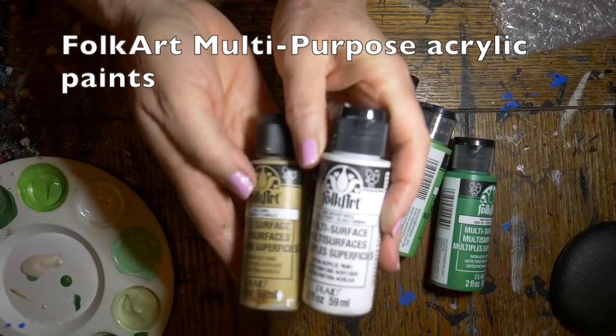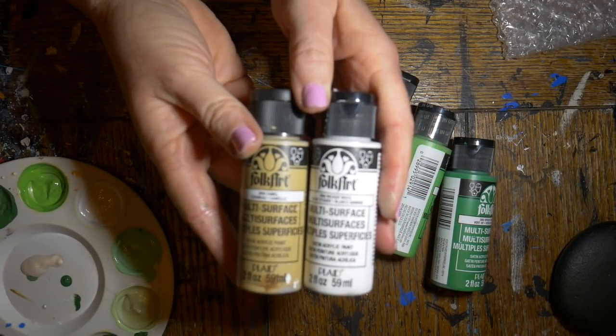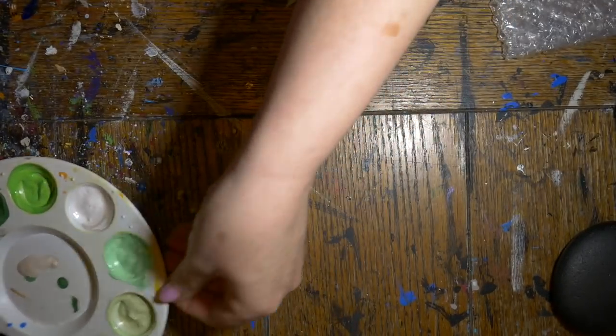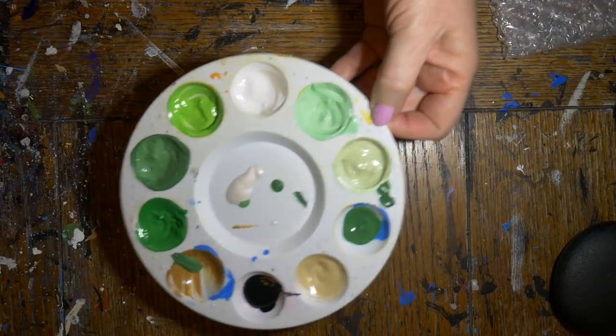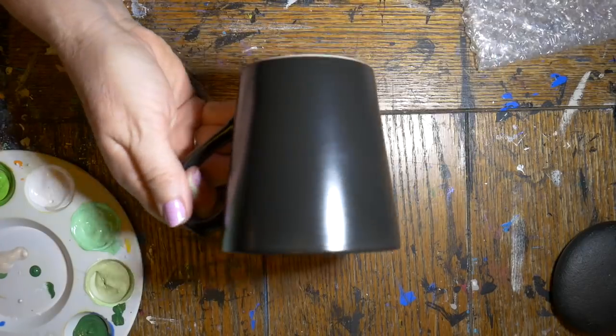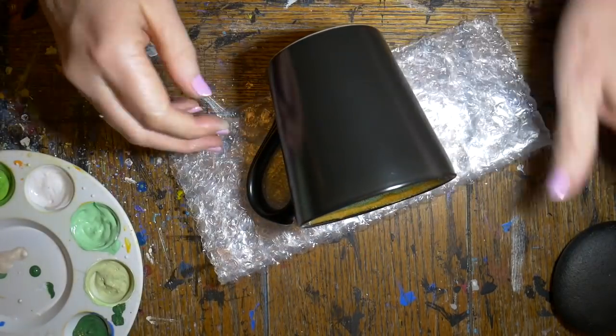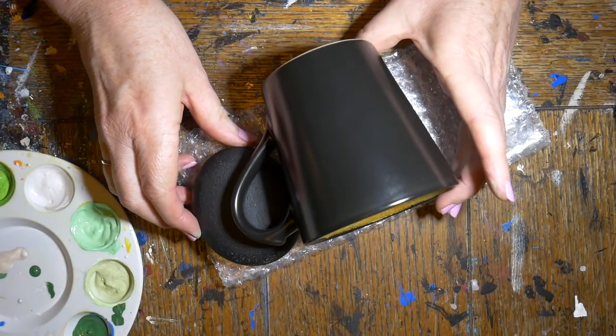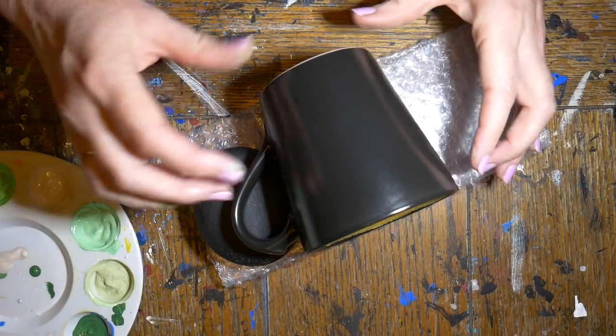Instead of using regular acrylics, these are multi-purpose acrylics by Folk Art, and these are safe to use for dotting on dishes that you're going to be using for food products. This is a paint you can cure in your oven — it's non-toxic and safe for everybody. I'm laying my cup down on a piece of bubble wrap and propping up the handle with a stone to make it a little bit more level.